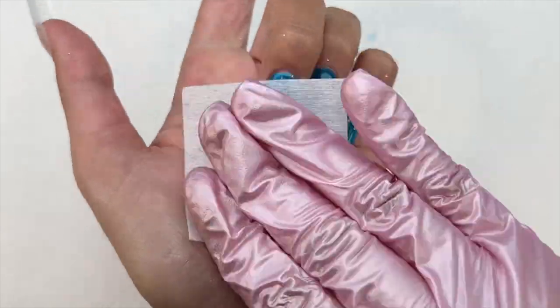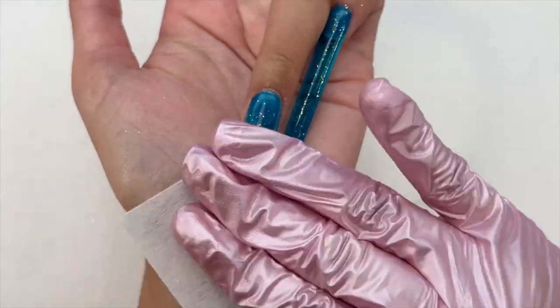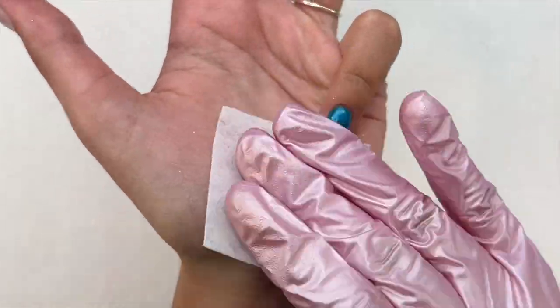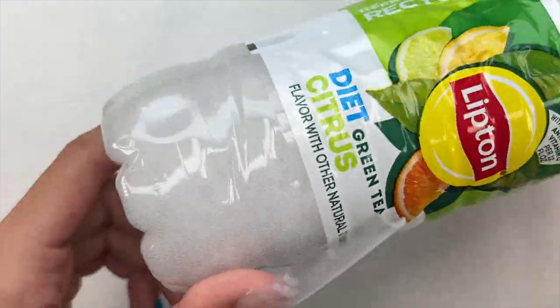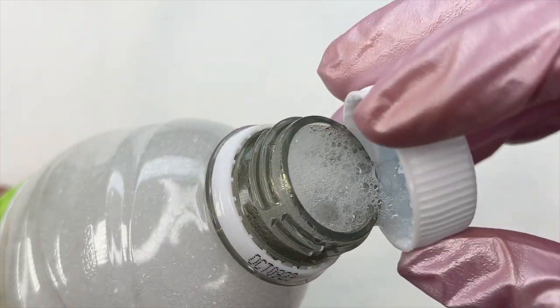After that second coat of gel was applied and I had the glitters cured in, I'm taking a lint-free wipe with some rubbing alcohol just to remove the sticky layer, to make things a bit easier when it comes time for adding the bubbles. Here is how the nails look — absolutely gorgeous. I think adding that glitter just added a little bonus touch.